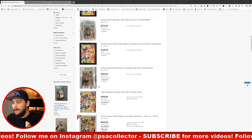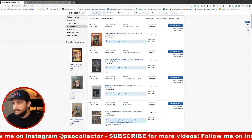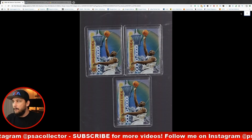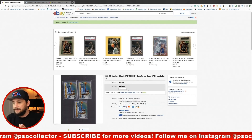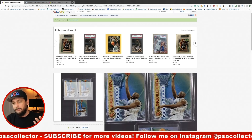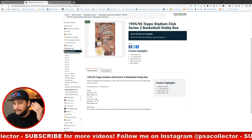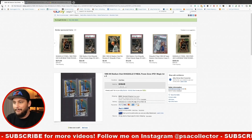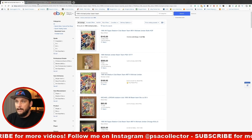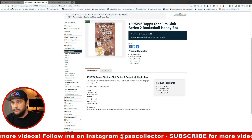There are tons of Shaq cards in here too. The Power Zone is not a Jordan insert — it features other players. I picked up a Shaq Power Zone from a seller listed at $5 with $4 shipping — $9 out the door. The Power Zone is 1-in-48 packs, so apparently difficult to pull. I went ahead and pulled the trigger and bought them — super excited to get those graded.